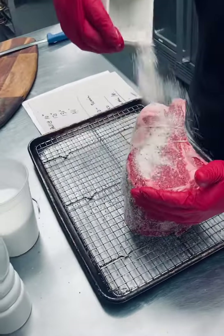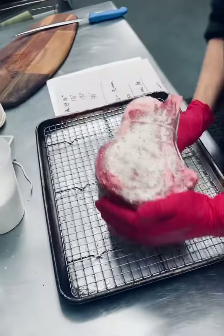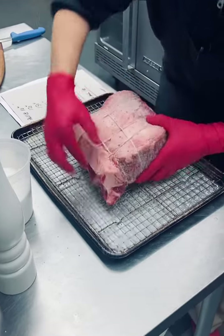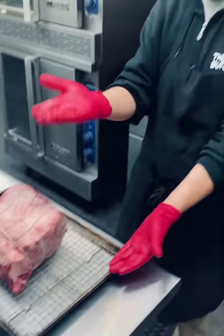And this end too. Leave it right on your rack — bone side down, meat side up.